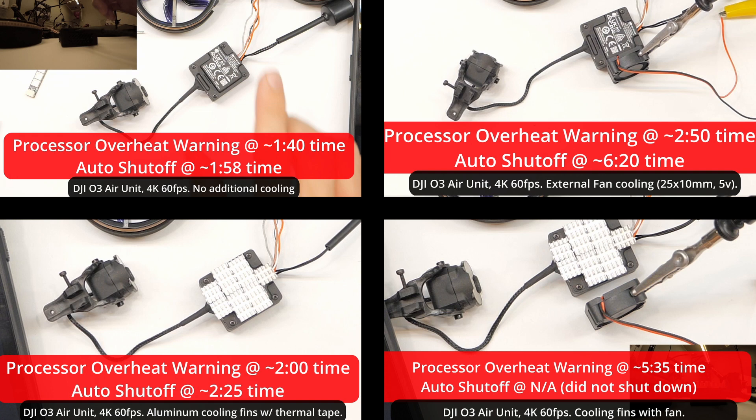Bottom line up front — and there you go folks, that's all the information you need from this video. But we're going to get into this test, what it is and why it's important, right after the sponsor.